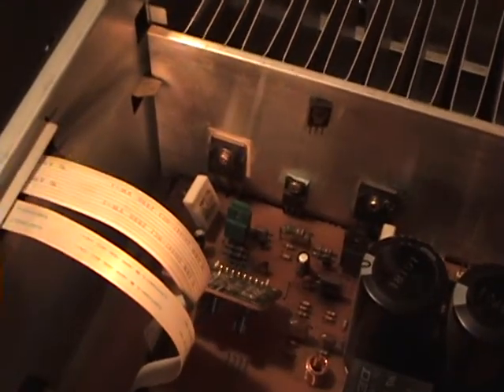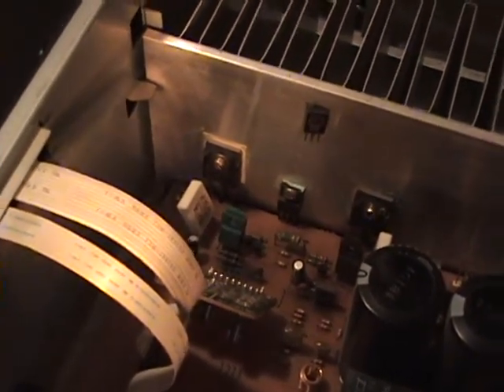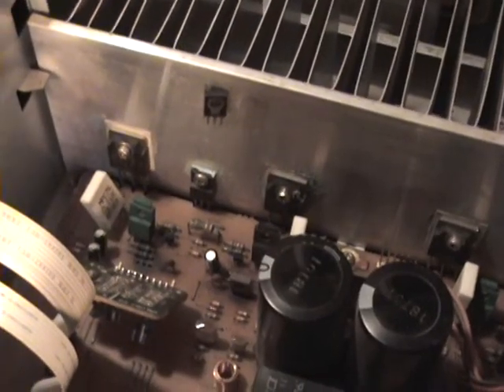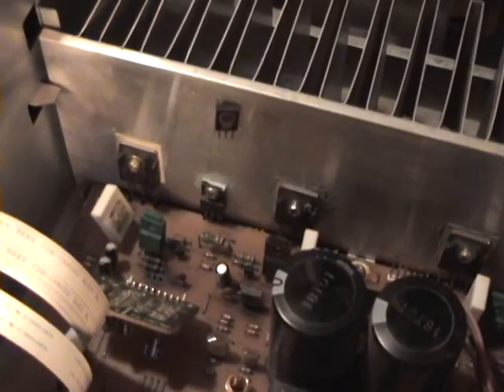Those are the three that are bad. I looked them up and Q712 is a 2SC3855, Q713 is a 2SA1491, and the one on the board is a 2SC2682.